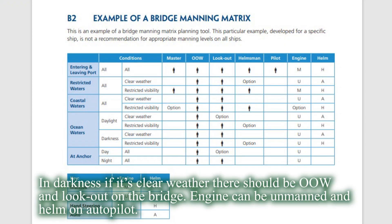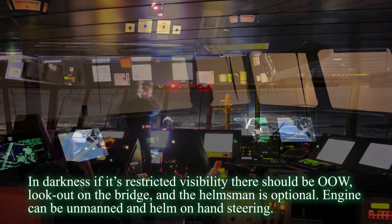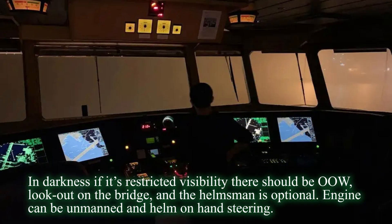In darkness, if it's clear, there should be officer of the watch and lookout on the bridge. Engine can be unmanned and helm on autopilot. In darkness, if it's restricted visibility, there should be officer of the watch and lookout on the bridge, and the helmsman is optional. Engine can be unmanned and helm on hand steering.